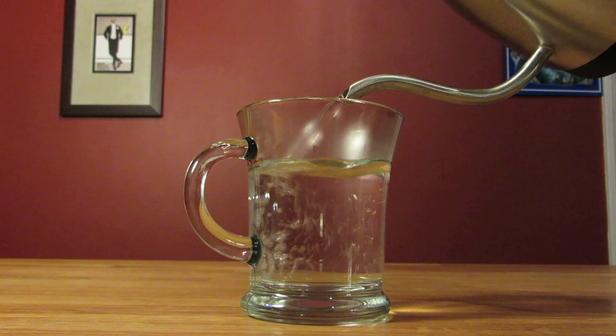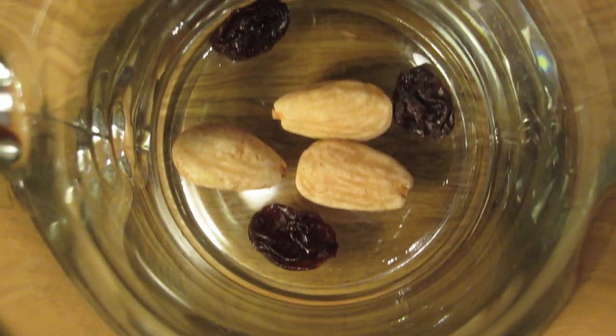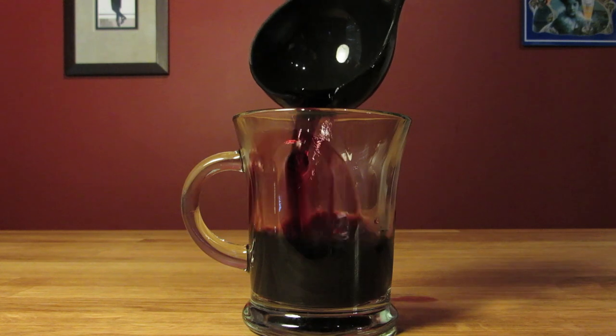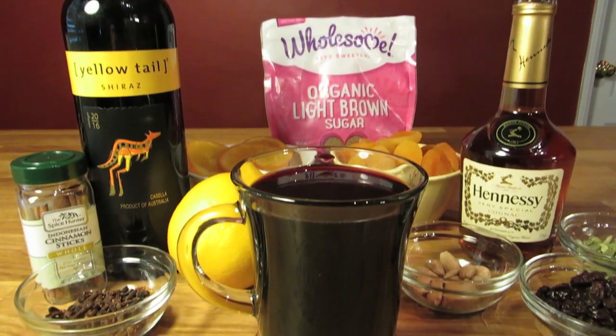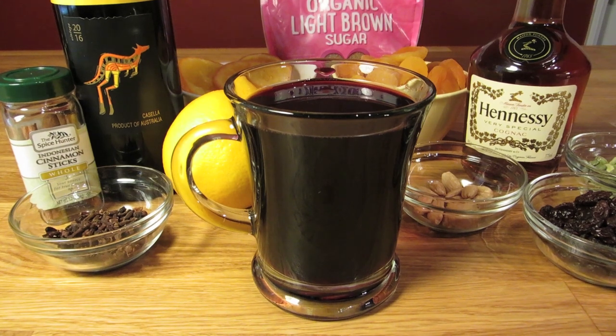To serve it, first warm up your mug by filling it with hot water, then dump the water when it's nice and warm. Drop a few raisins and blanched almonds in the bottom of your mug, and ladle spoonfuls of the glogg into your mug directly from the pot. And there it is — glogg, the Swedish mulled wine. Skål!